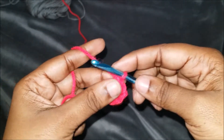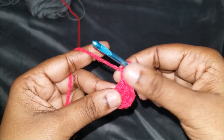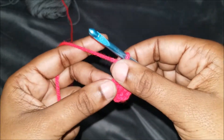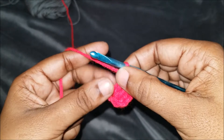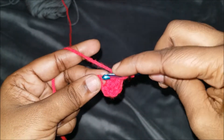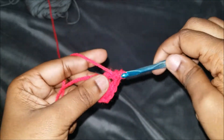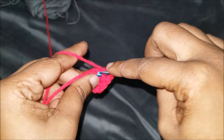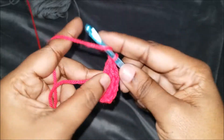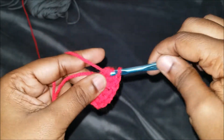We're going to chain one — this is going to be your corner. In the corners you can do a chain of one or a chain of two, but for this example we're going to do chain one in the corners. So we're going to do three more double crochets in that same stitch: one, two, and three.